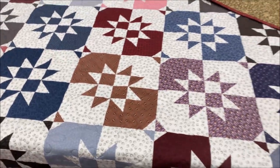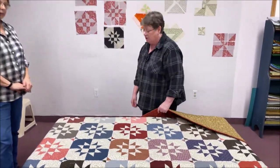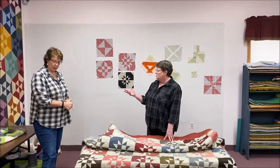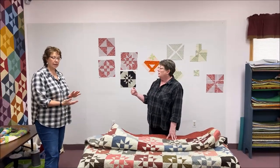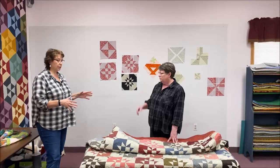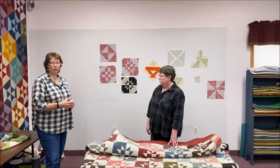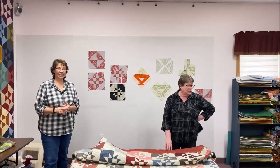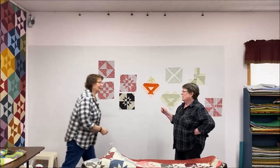That is our version of disappearing blocks. Layer cakes and charms are still on sale for another week. We'll have kits available for all the quilts shown today, and we'll have a cheat sheet to help with the measurements - it may take a day or two to get the cheat sheet up. So we've covered the disappearing four patch, disappearing nine patch, disappearing pinwheel, and disappearing hourglass.